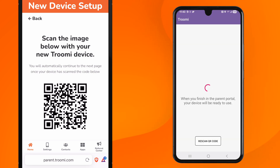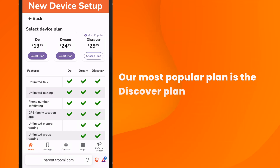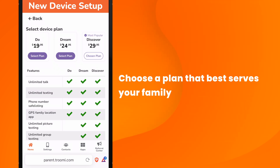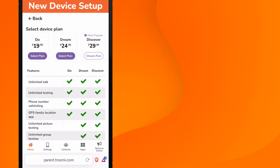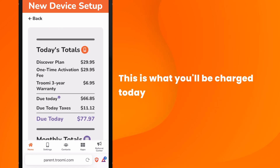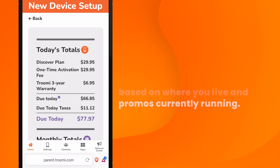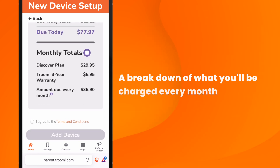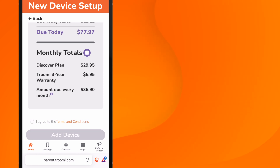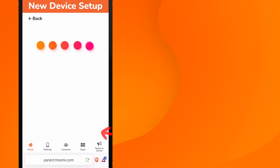Nice job. Once that's done, you'll pick a monthly plan. Our most popular plan is the Discover plan, but please choose a plan that best works for your family. Once you've selected your plan, press Next. You'll then see a review of what you'll be charged today — this is subject to change due to promotions. Then you'll see your monthly total, which is what you'll be charged every month going forward. In this case, the Discover plan and warranty for a total of $36.90. After you review the terms and conditions, hit the check mark to agree to them and tap Add Device.